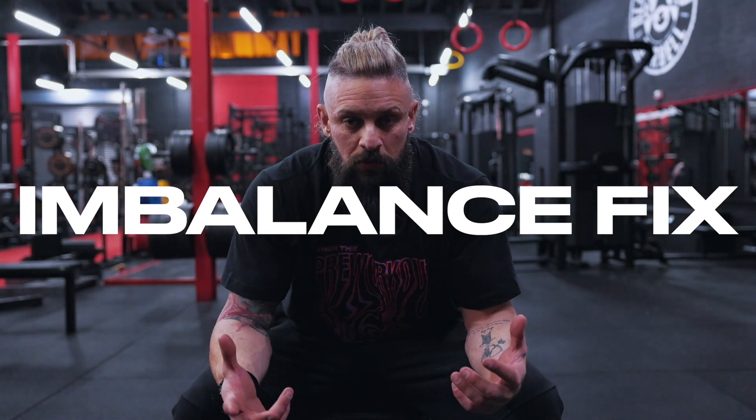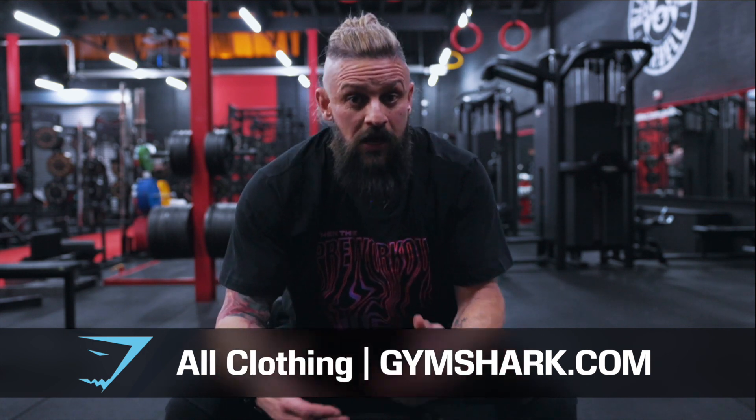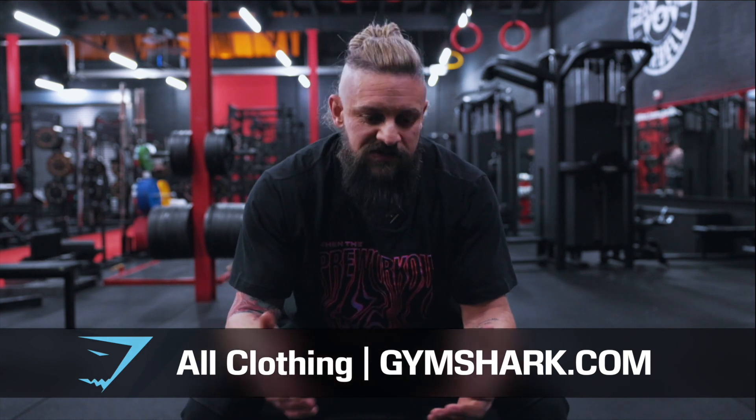Imbalances are something we're all going to have to deal with at some point or another. Some of us have had imbalances since growing up, others have developed them through bad training mechanics. Injuries and compensations can often happen, especially when we're training on a regular basis over a long period of time.